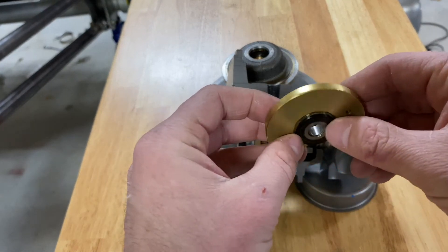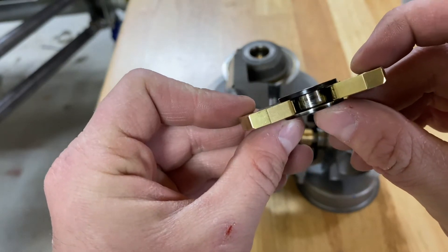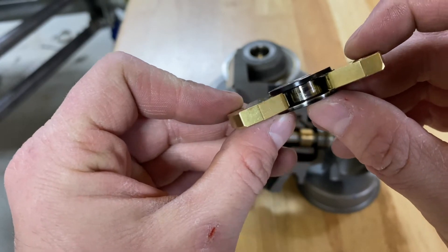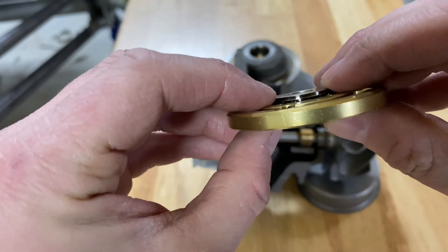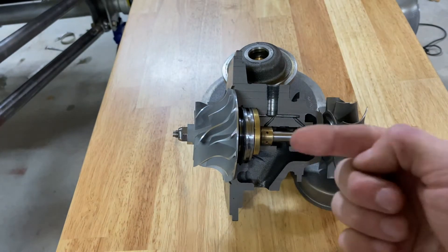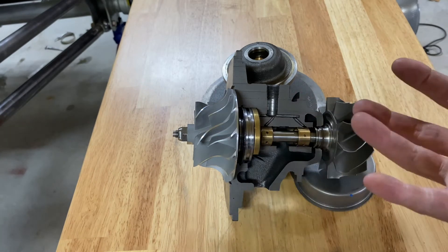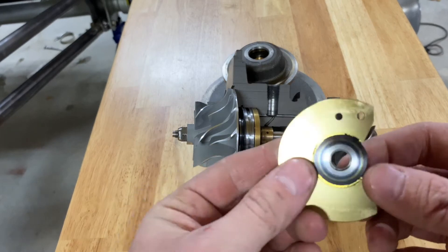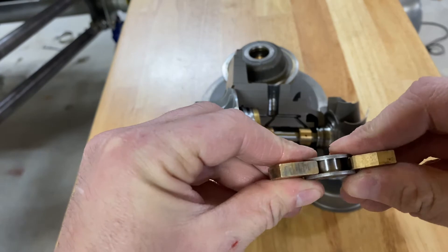I've got in front of me a thrust bearing that has failed. As you can see there's a bit of a gap there — this one hasn't failed very majorly, but it did fail. Whenever you move this piece, you can tell it moves forward and back, and that allows the shaft to move forward and back. When that happens, the compressor wheel can contact the housing, bite into it, and fail. This is a worn out thrust bearing; compare it to this perfectly good one — no forward and back movement on that one.